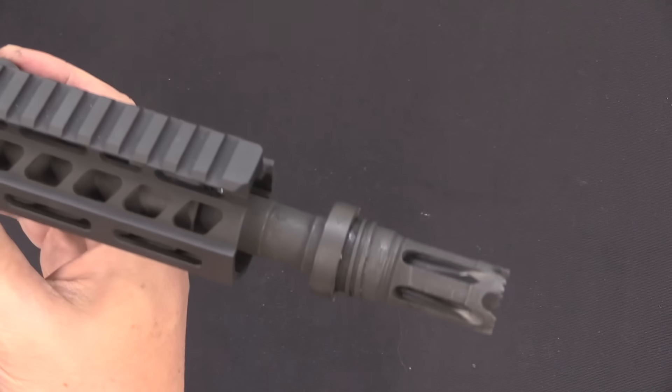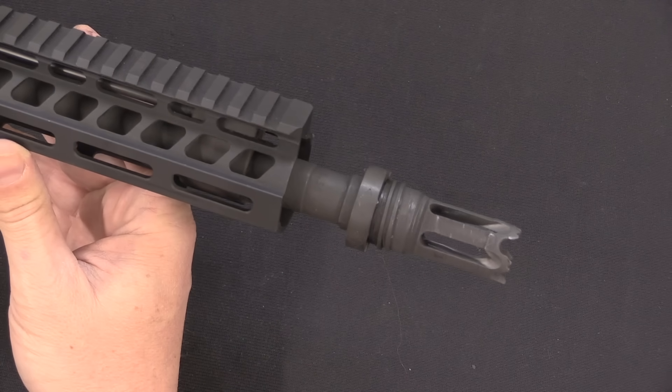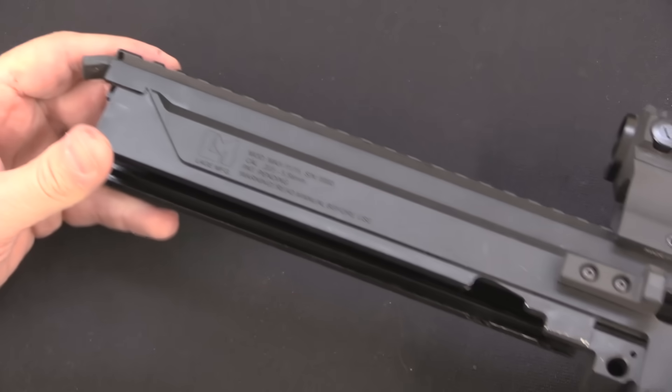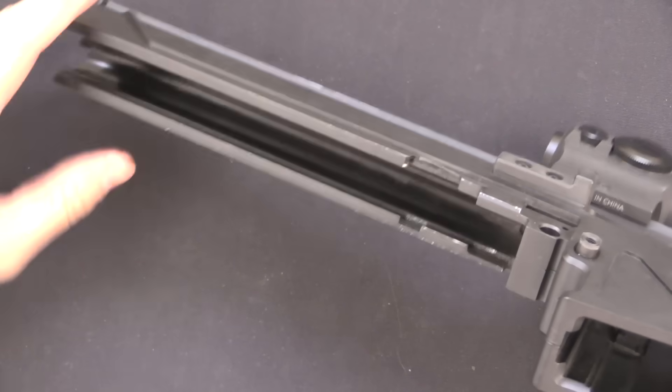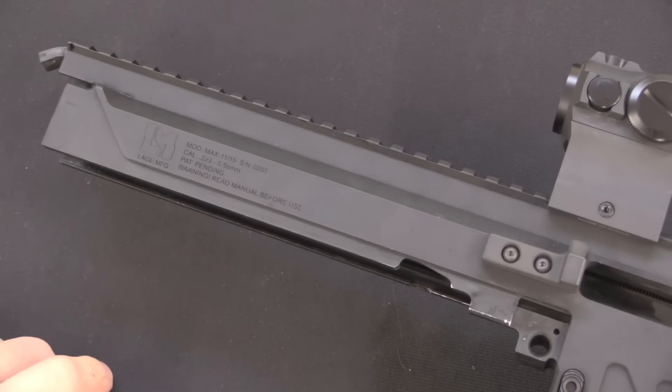The muzzle device is also replaceable with whatever you want — this one has a muzzle device to fit a suppressor. It's a fairly simple upper receiver, but there was a lot of clever planning that went into it. Now let's take a look at the internal recoil mechanism that takes this even one step further.